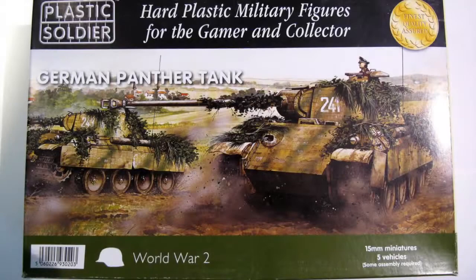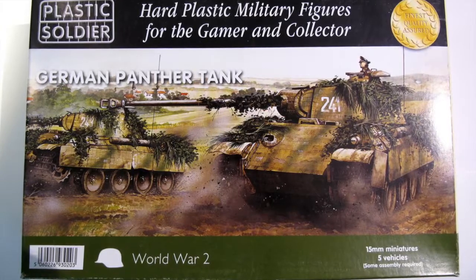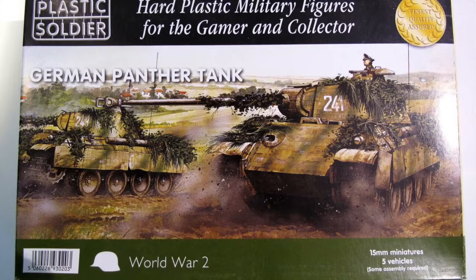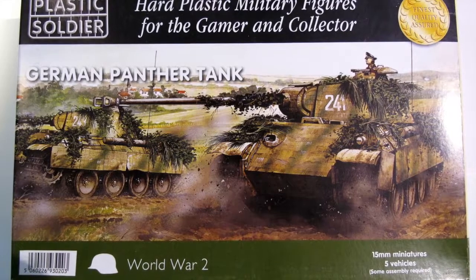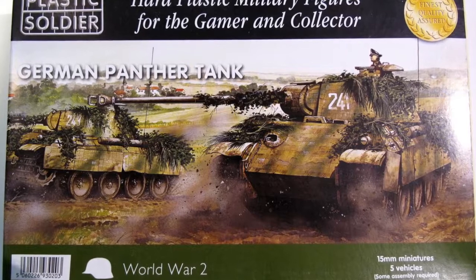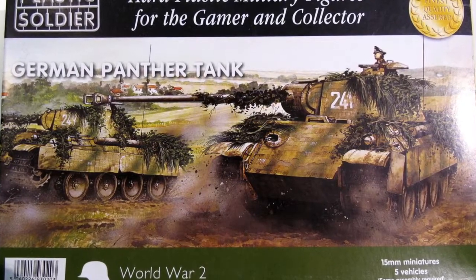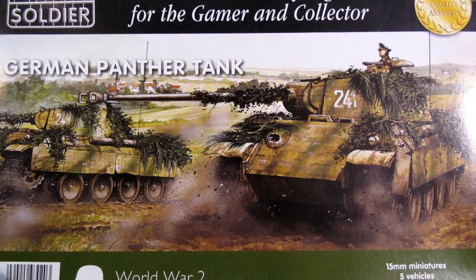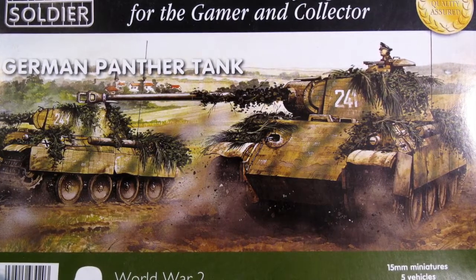The Plastic Soldier Company make an excellent and very affordable range of wargaming miniatures for World War II tabletop games in 15mm and 1/72nd scale. This is their 15mm Panzer Mk V Panther box, which contains five vehicles. This is the standard way to buy these vehicles, but individual sprues are also available from Plastic Soldier Company if you just need an individual vehicle to complete a unit.